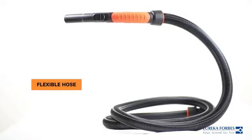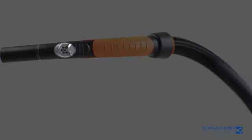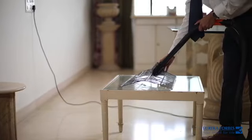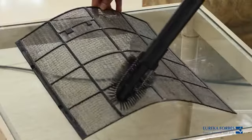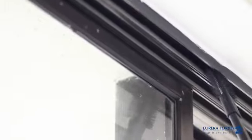The flexible hose pipe is a primary accessory which can control the amount of suction with the help of these holes. With the grill cleaner, you can remove stubborn dust from between your grooves easily. You can also use this to remove dirt from window ledges and sills.